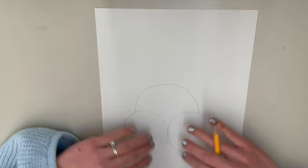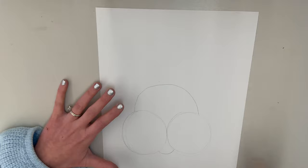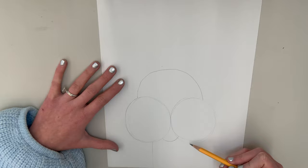Now, before we go any further, let's start to add a little bit of details in the face, and also down here we can finish the mouth and the neck. We're going to connect at the bottom with a smaller little half circle between our two cheeks — that's going to be our mouth. Then let's add two lines down here for our neck.